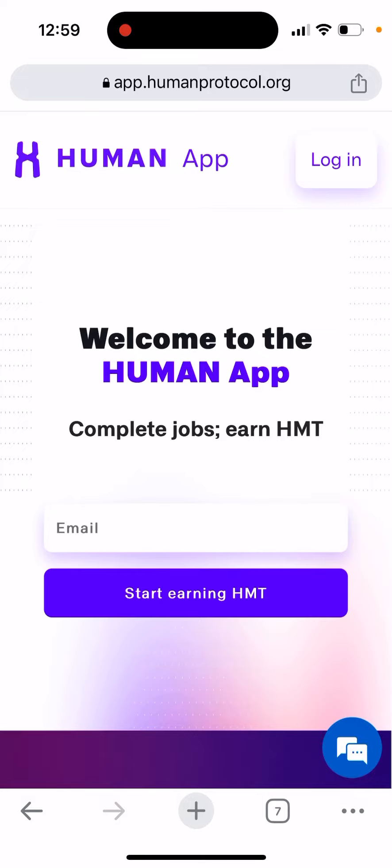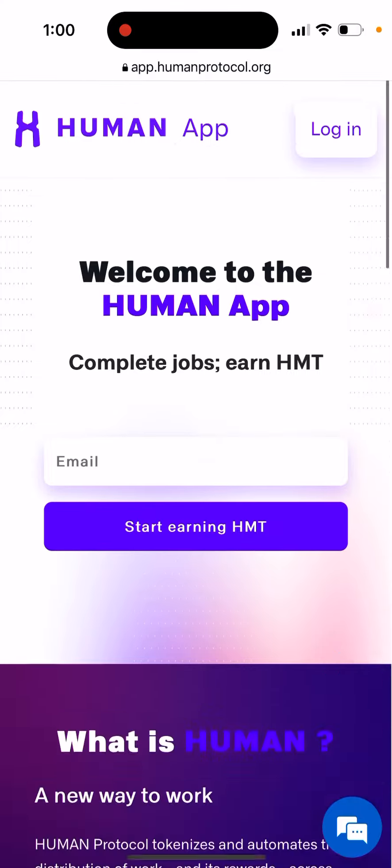If you tried this app and were able to earn some Human tokens, just leave some comments — it's interesting to know. Other than that, that's basically what it is.